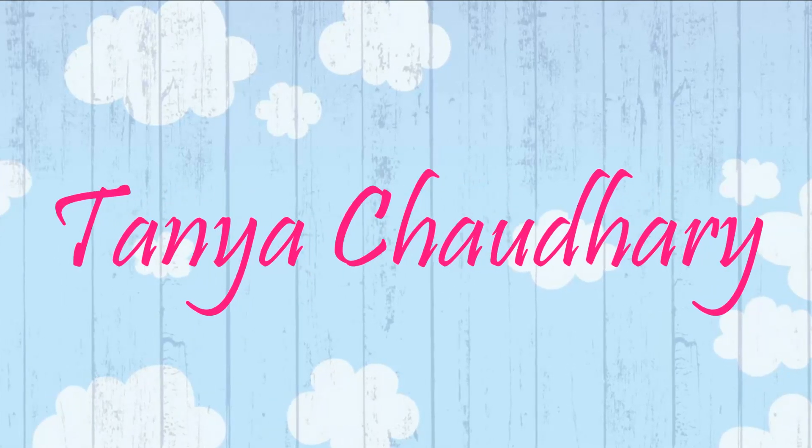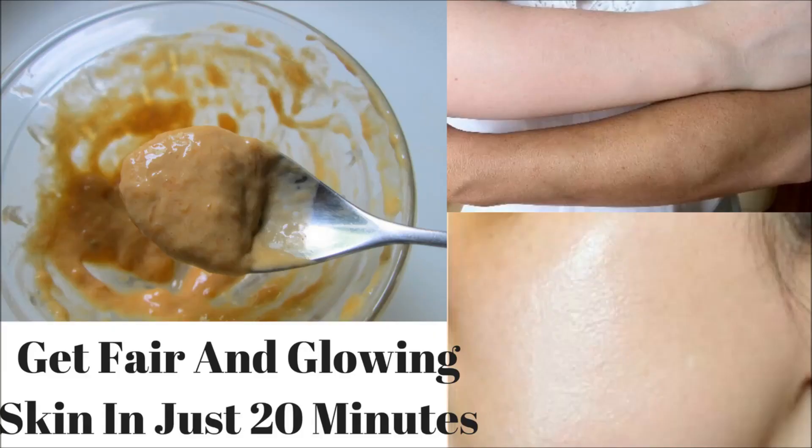Hello everyone, myself Tania, and today I am going to share with you a face mask recipe to get fair and glowing skin in just 20 minutes. This homemade face mask will lighten and brighten up your skin tone and will give you spotless and clear skin.